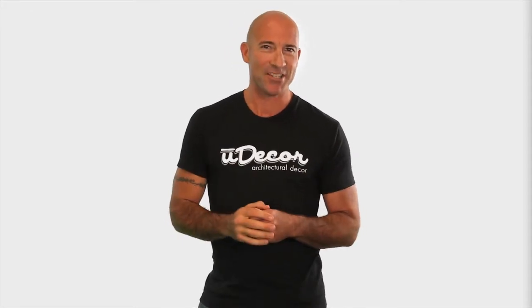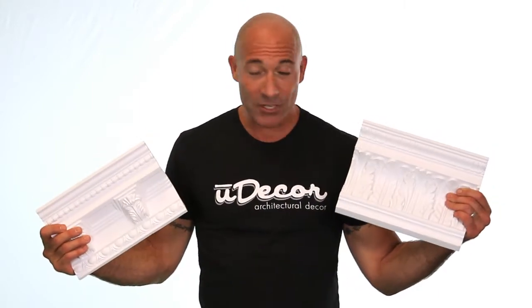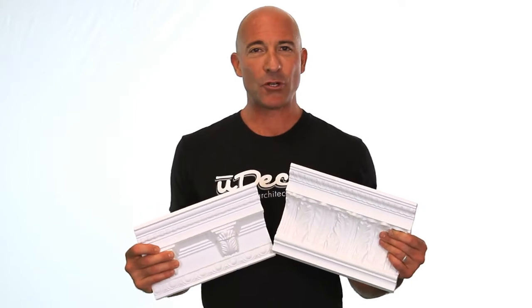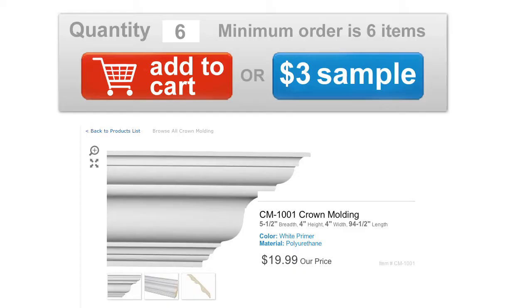Hi, this is Eric Rosenfeld and I've got three quick tips to get you started on the right track with your molding installation project. If you're in the process of selecting your molding, take advantage of our 12 inch molding samples. A sample not only helps you determine if that specific molding is the right style for your room, but also if it's the right size. Just click on the sample button next to any of the moldings you like to add them to your cart.